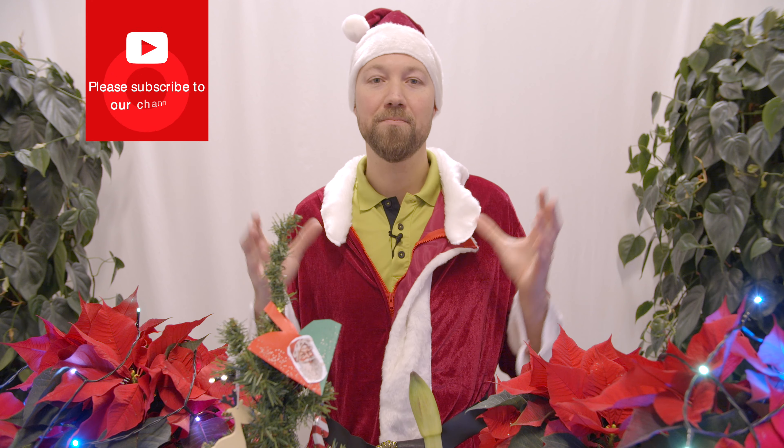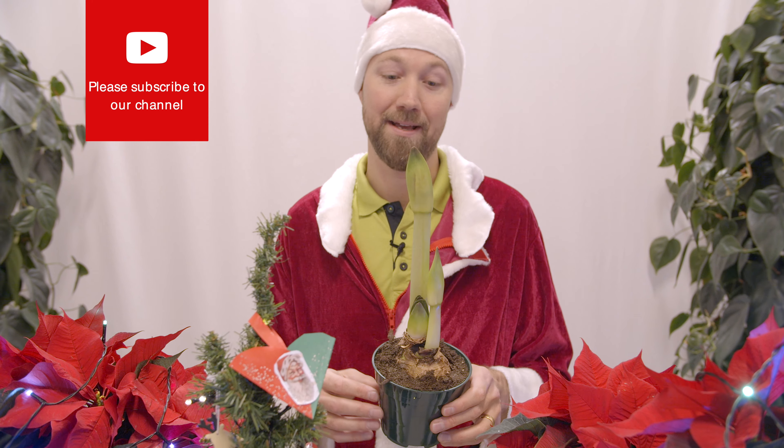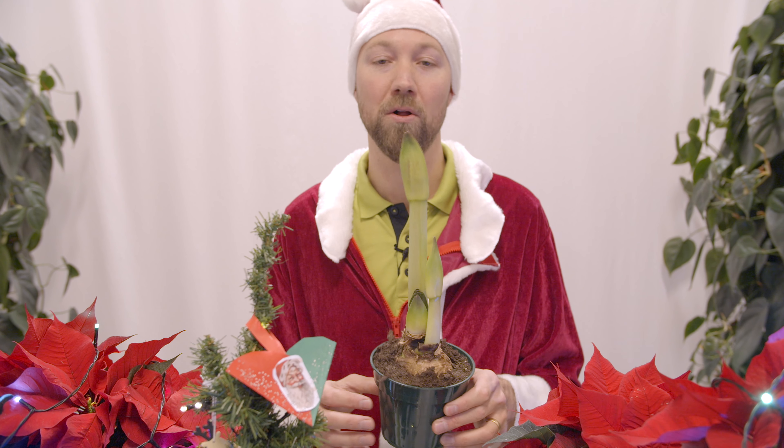We have a video that tells you a lot more about this plant, so we've put a link up here if you want to get even more information.